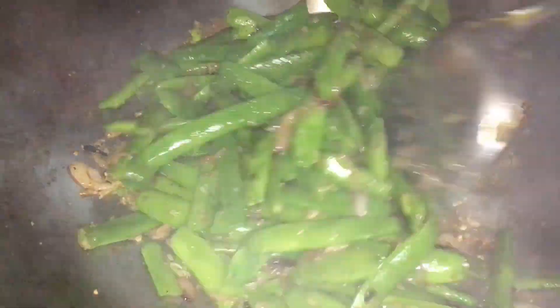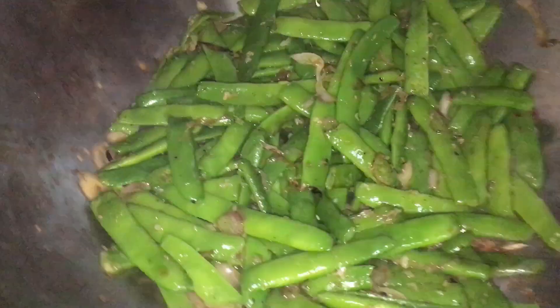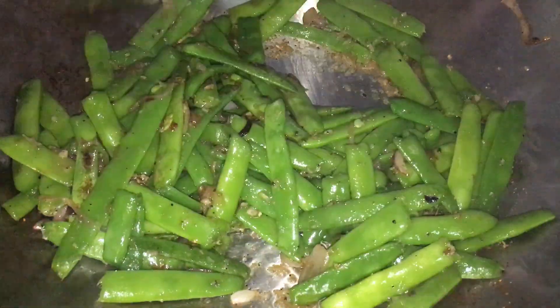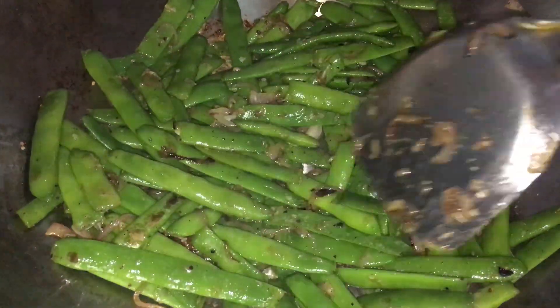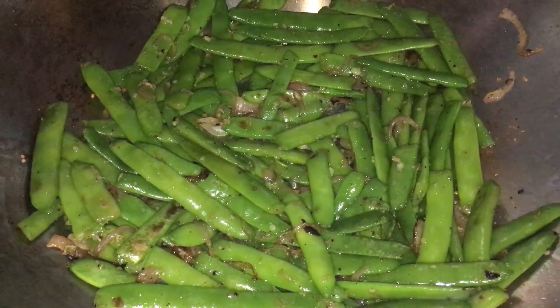Quand on met des produits dans son champ, les abeilles, les mouches, tout ça vient se poser dessus et apporte des saletés de l'autre côté sur d'autres carrés de haricots. Voilà, en gros, comment faire ce petit sauté-là. Simple, facile — simplement de l'ail, du sel, du poivre. Tout simple, mais très, très bon, très, très goûteux.